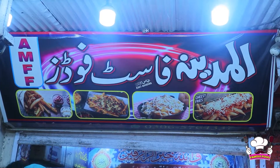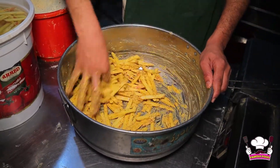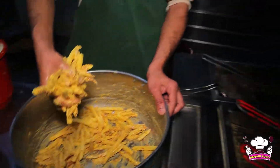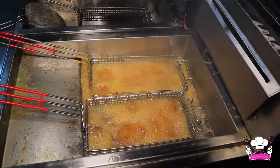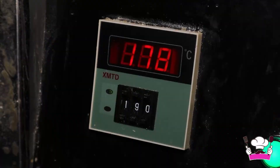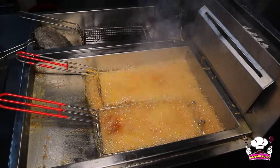The sauce is on Al-Madinah Fast Food. They are giving you chips, wings, and shawarma — each item is very good. They are showing you today's life making. Which oil do you use? Kashmir oil is used, and the temperature is set at 178 degrees centigrade.